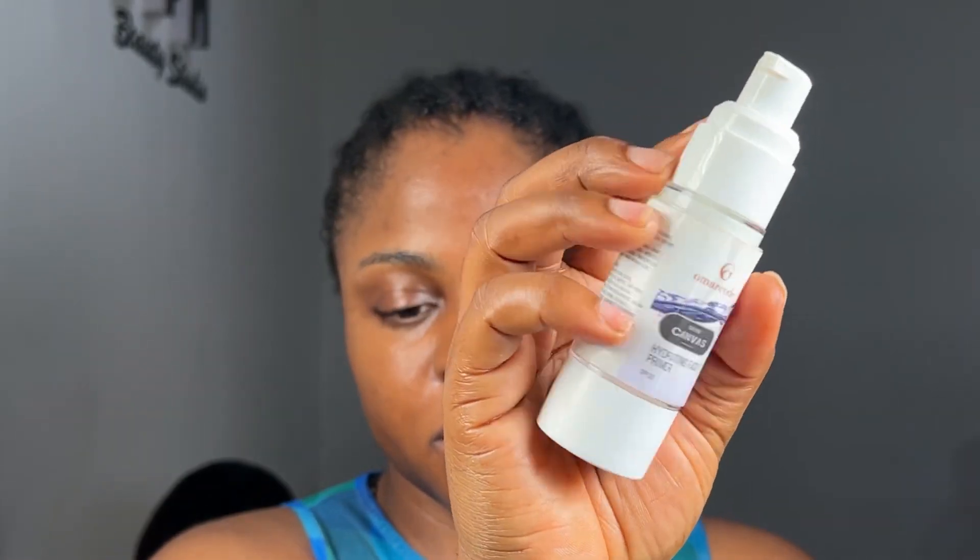So I'm moisturizing my face first — I cleansed it with micellar water and the next thing is to moisturize. After moisturizing, I use this Omari Code hydrating primer on my face and let that dry down. Then I applied the Rimmel Stay Matte primer on my T-zone and mouth area.